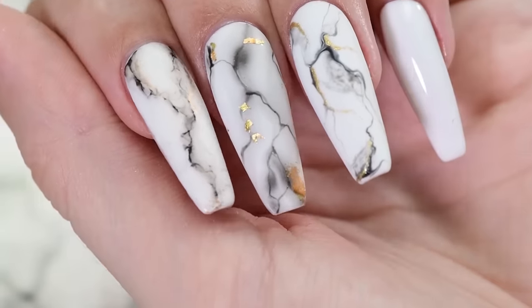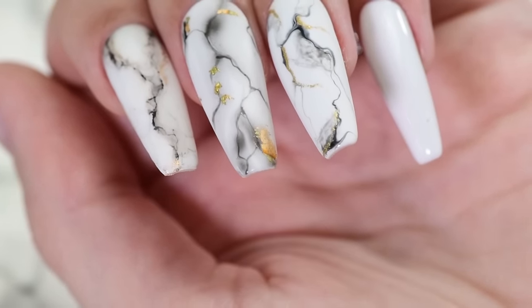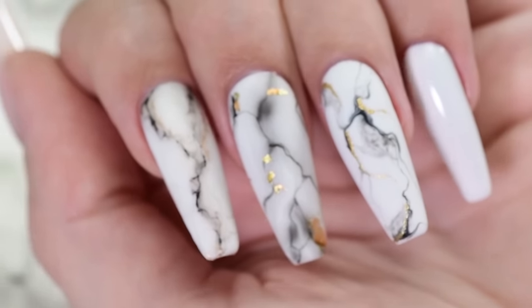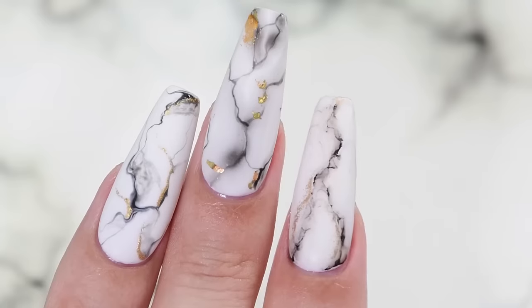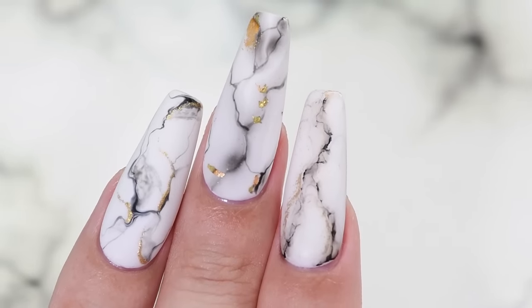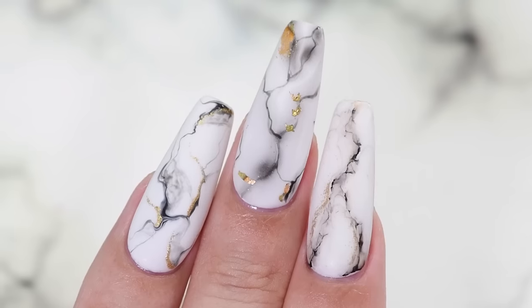Let me know down in the comments which one of these three methods was your favorite. Click these boxes to watch more awesome nail tutorials here on Cute Polish, hit the circle to subscribe, and click the circle to check out my personal nail channel. Thank you for watching.